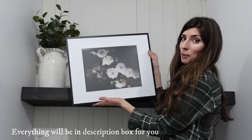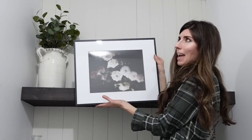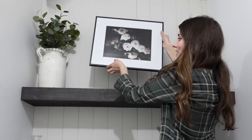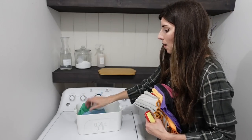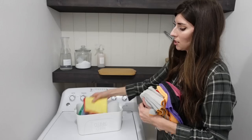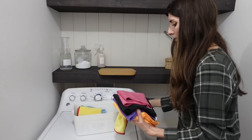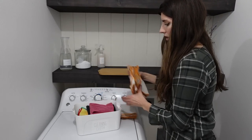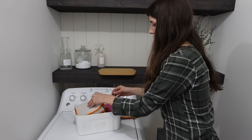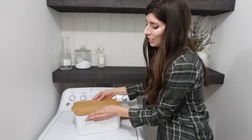I decided to print out this beautiful art piece — I absolutely love it and feel like it just adds a lot to the space. I also love those types of bins with lids because you can stack them and they're just aesthetically pleasing — which if you know me, I'm all about that. I should probably fold those but I'll do that another day.